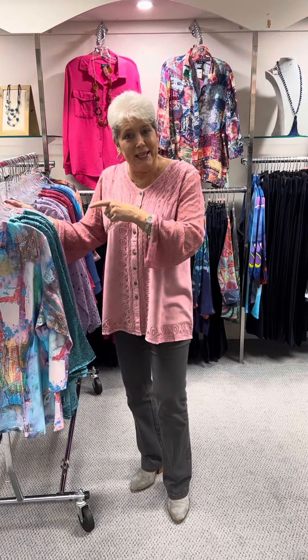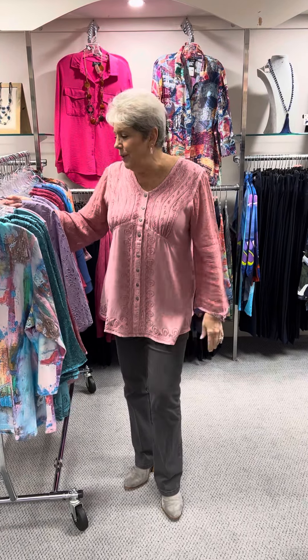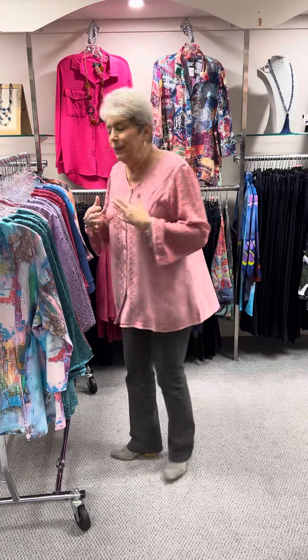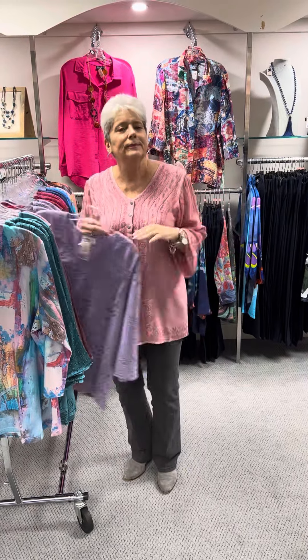I tried on a medium — it's in the dressing room. I did count that, but I forgot to count the large that I had on. I'm kind of between a medium and a large. So anyway, you can see how it fits — it's a little bit big, but in the front the other one was just a little bit tight.